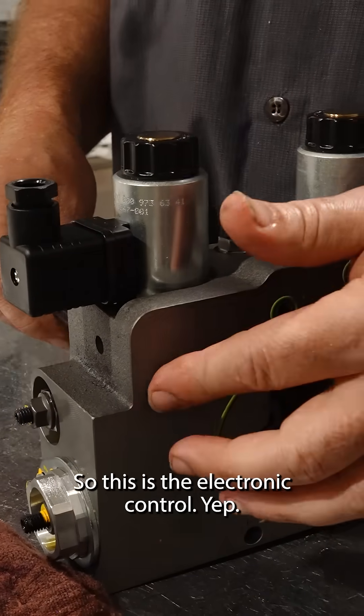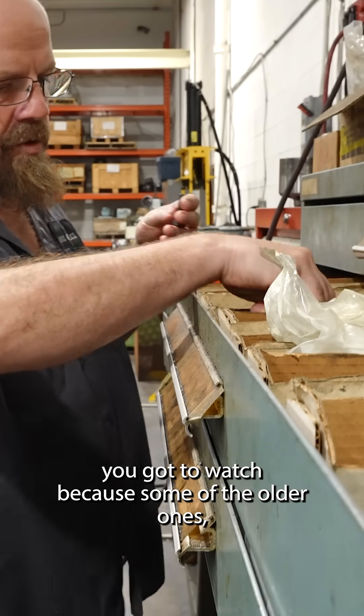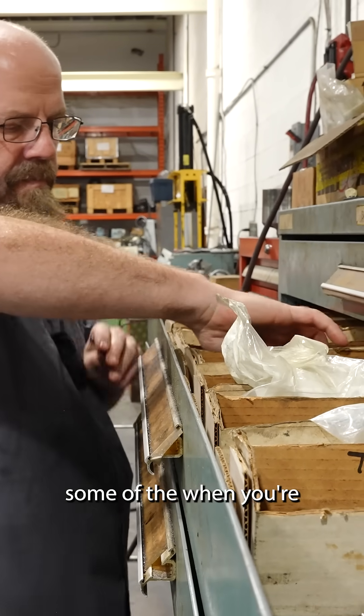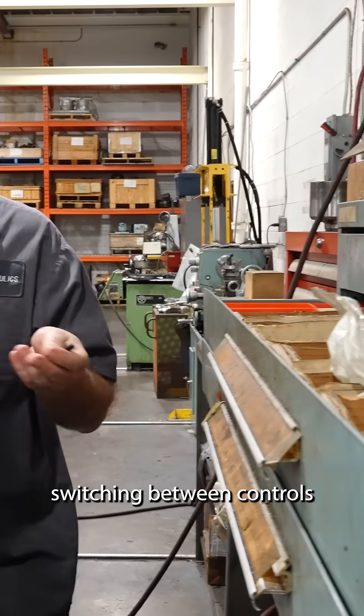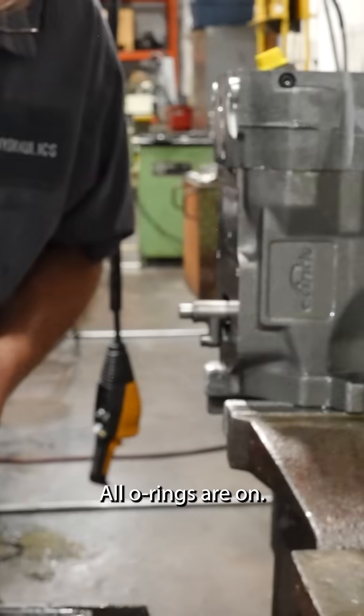So this is the electronic control? Yep. You've got to watch because some of the older ones, when you're switching between controls, you've got to change some parts sometimes, like bolt length. All your rings are on.